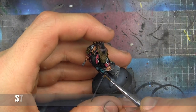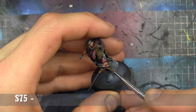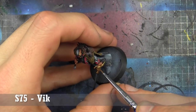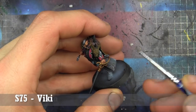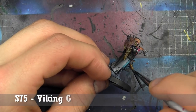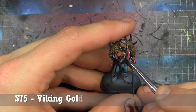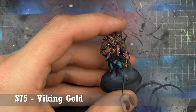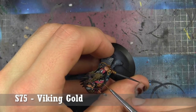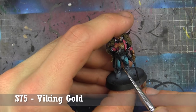Two things here: first, I went through and added a white piping along the edge of the coat he's wearing — it makes him feel navy-ish, which is why I did it. Then here we're base coating everything that needs to be gold in Scale 75 Viking Gold — one of my absolute favorite colors. It's almost bronze-ish but not quite. We're getting the Aquila on his chest, his rapier's guard, as well as any other gold bits along his gear or belt.